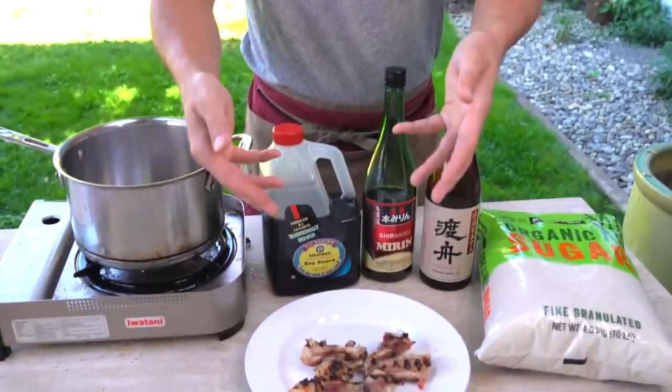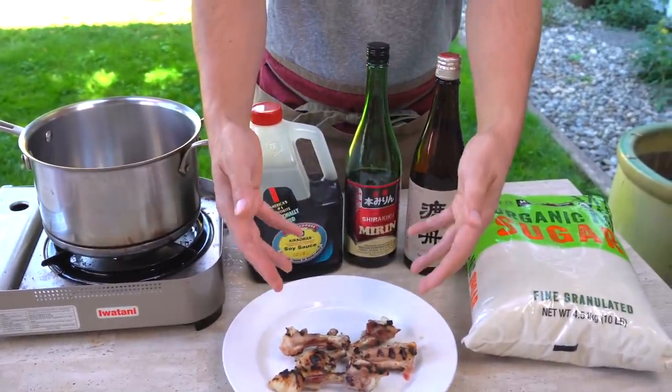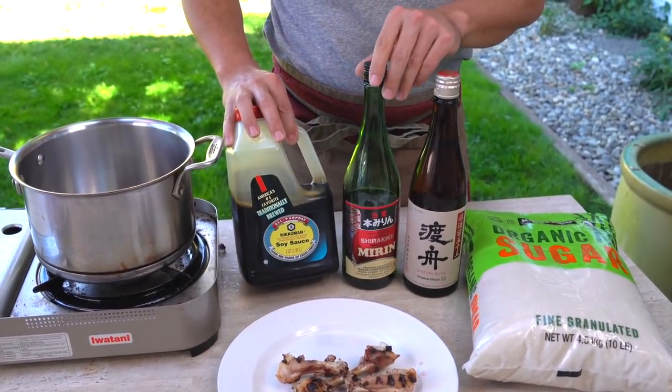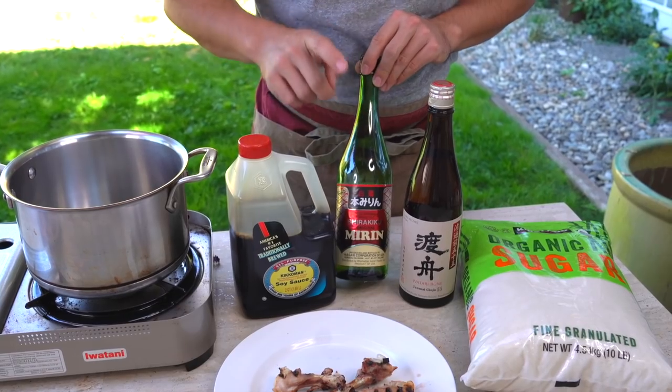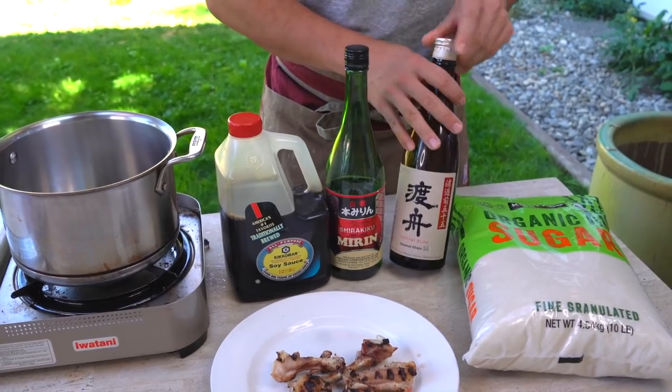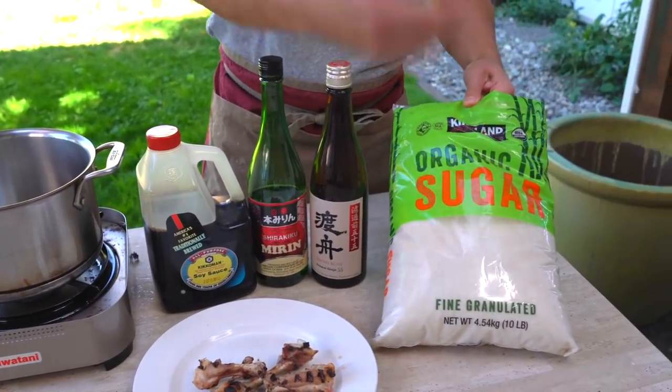Last but not least is the sauce. Let's take a look at the ingredients for the sauce. I've got some chicken bones I'm just going to be infusing into the rest of the sauce. I've also got some soy sauce, some mirin — make sure you get proper mirin, not mirin-flavored liquid — some sake, and last but not least, some sugar.